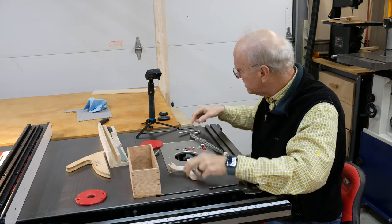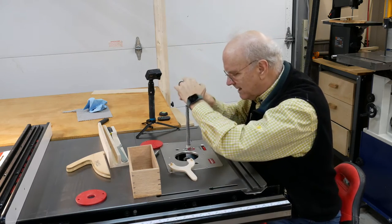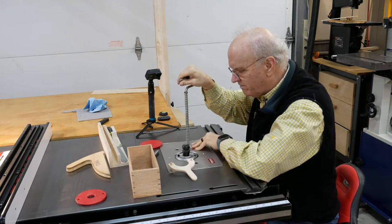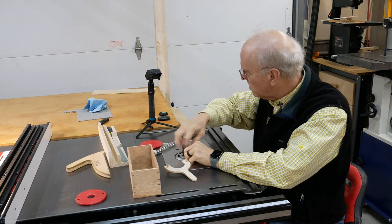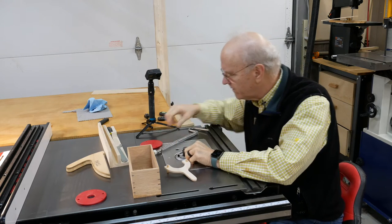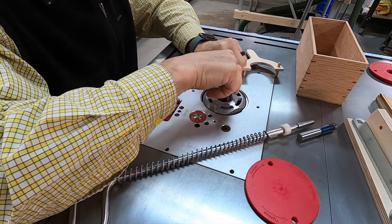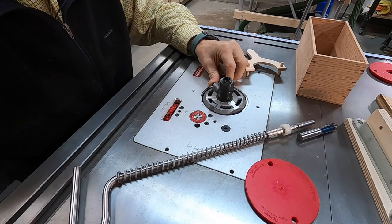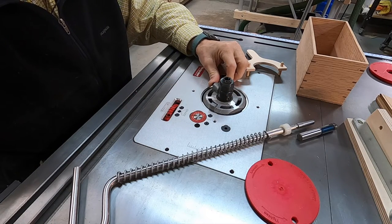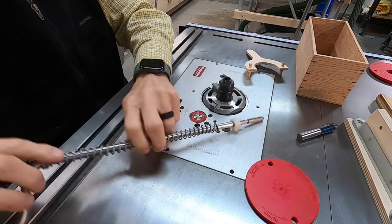That's because it was all the way up at the top. This goes through this hole — I lift it up and now I can get to the different collet. This is a quarter inch collet in here now, and we need to put in the half inch collet, which is what we need.